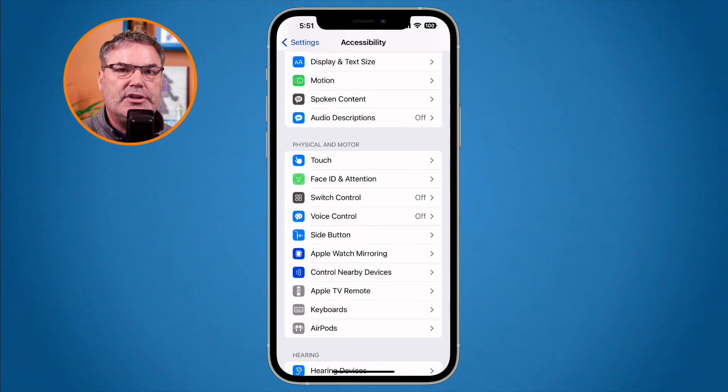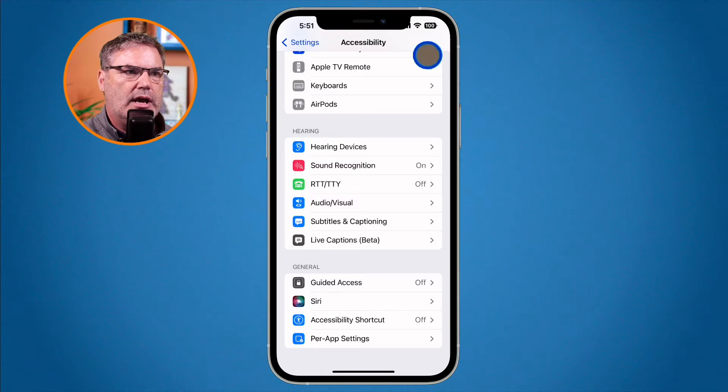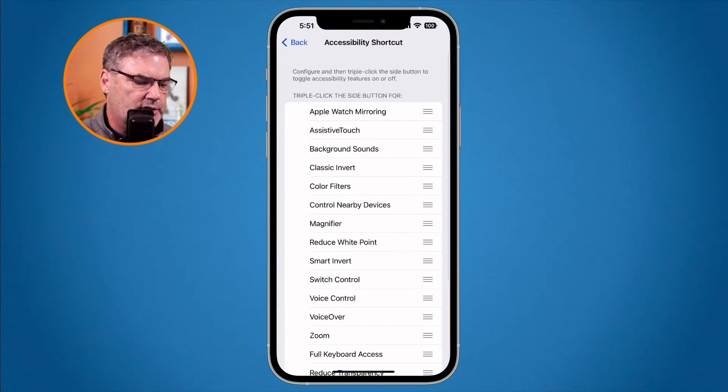To set this up, go to your Accessibility settings and scroll down to Accessibility Shortcut — this feature is not new in iOS 16. With the Accessibility Shortcut, you can configure what happens when you triple-click the side button. On iPhones with a home button, it's a triple-click on the home button. You can turn on options like background sounds or magnifier, and if two are enabled you can choose between them. Go to the top of the list and you'll see Apple Watch mirroring — select that.